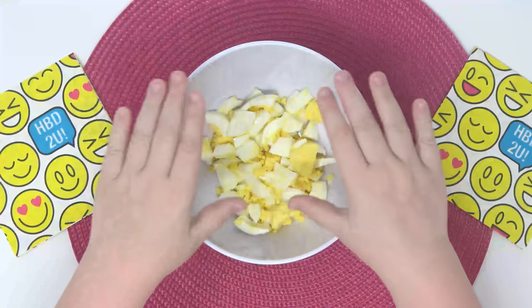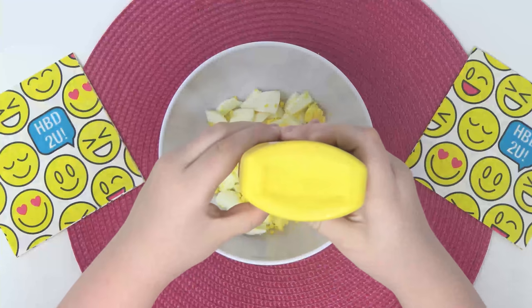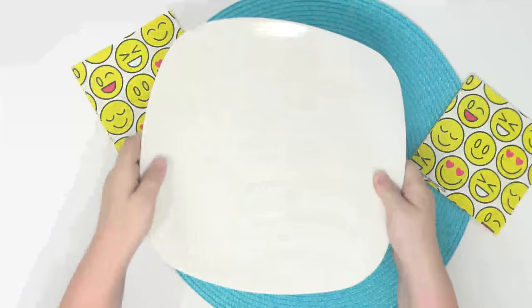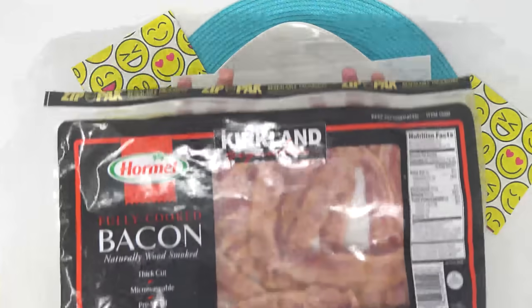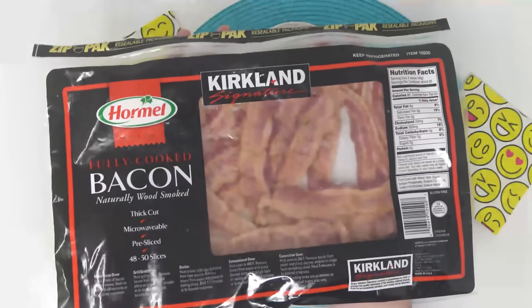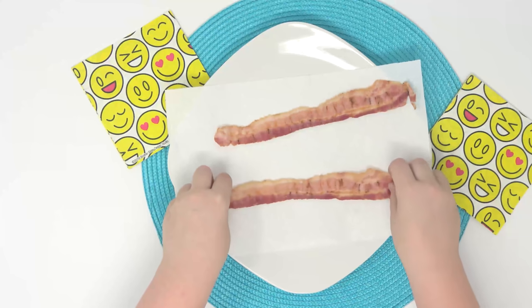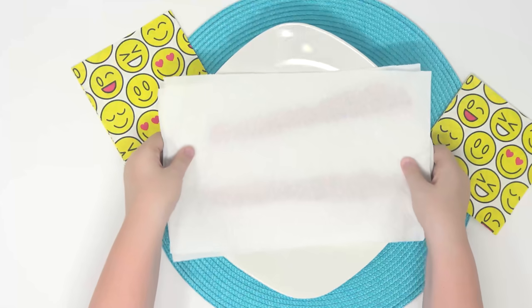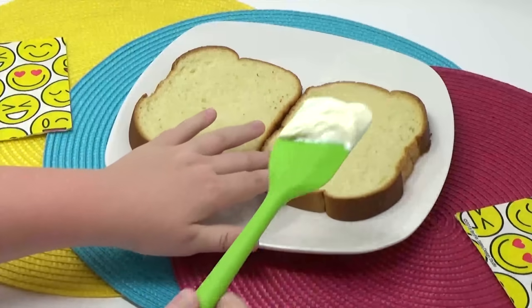The first thing I'm gonna do is chop up two hard-boiled eggs. I'm gonna add some mayonnaise and some mustard, then mix that all up until it's egg salad. Next, I'm gonna get a plate, put a paper towel over it, and make my bacon. I'm gonna put two strips on it — this bacon is already cooked, so I just have to heat it up in the microwave until it's crispy, with a paper towel on top so it doesn't get messy. Now I have two pieces of my extra thick bread, and I'm putting mayonnaise on there — just a little bit on each piece because it's already in the egg salad.